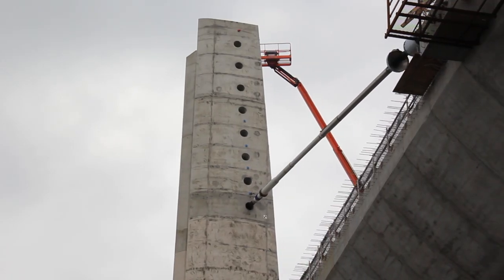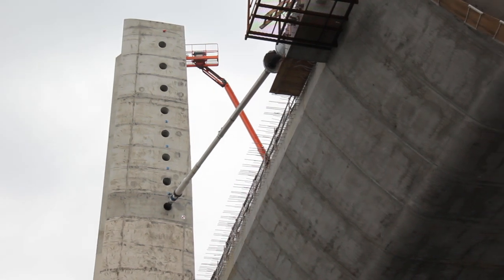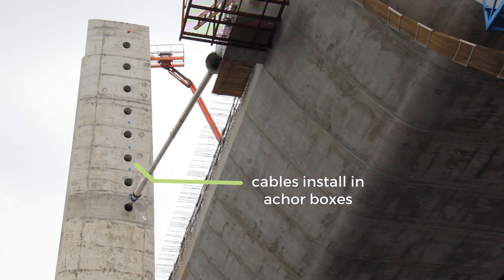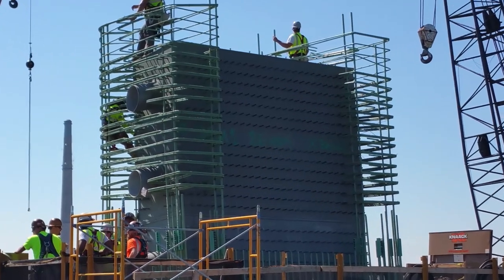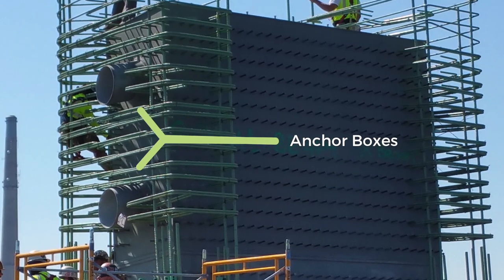Each pier tower is constructed in four sections. The second, third, and top sections include anchor boxes. The anchor boxes go in at the same time that the iron workers are placing rebar. They are easy to spot during construction because there are two large holes that pass through each box. This is where crews install one end of a stay cable.